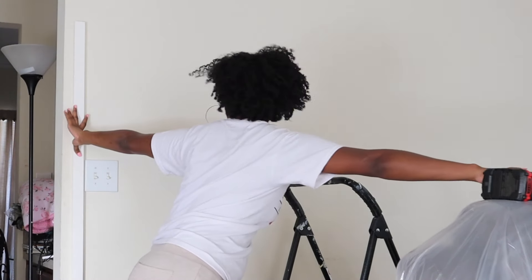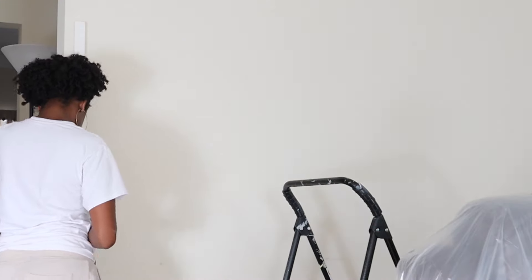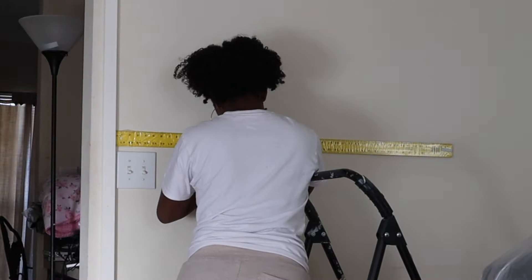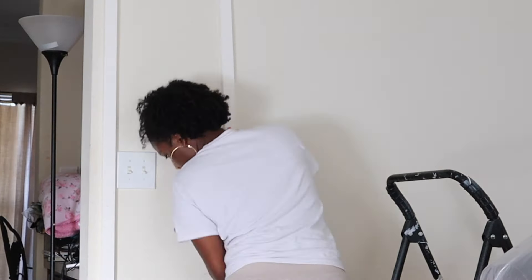Then I took my level and made sure it was straight and leveled against the wall, took my nailer and put an anchoring nail in the middle, and would go back and add more. Then taking a ruler or any type of measurement, I did the distance between where I wanted all of the bottom pieces to lay, used the level again, and put that anchoring nail in with my nailer.